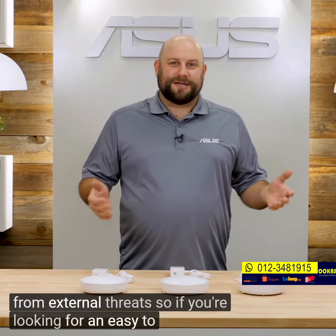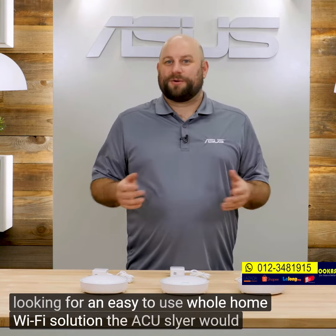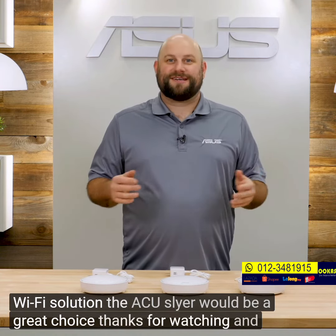So if you're looking for an easy-to-use, whole-home Wi-Fi solution, the ASUS Lyra would be a great choice. Thanks for watching, and we'll see you next time.